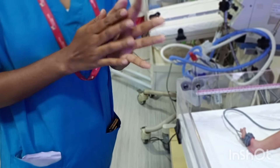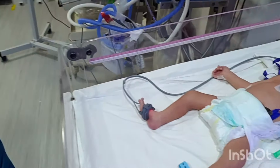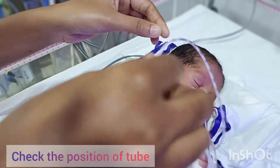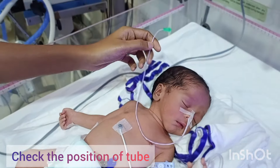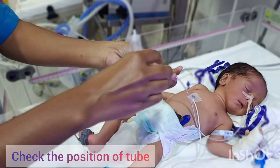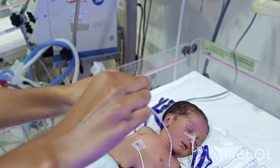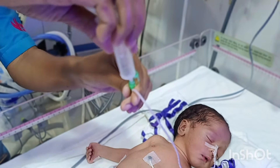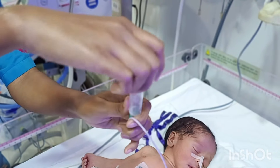Once hand sanitation is complete, we have to check first whether the tube is in position or not — whether it is properly secured to the baby's nose and whether it has not come out. We have to check that. Now we have to open the end of the tube and attach a sterile syringe.